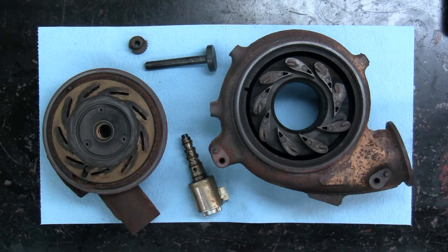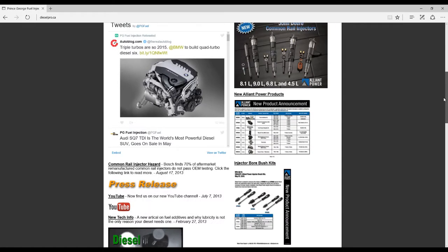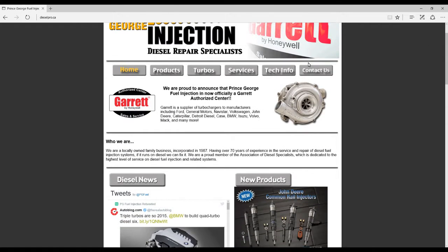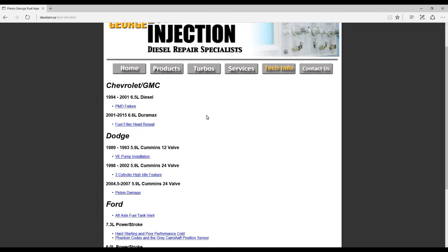We keep these all in stock. If you want to drop by our website as well, it's dieselpro.ca — we've got some tech info links and stuff on there that people can look at, and if they want to get a hold of us they can email or give us a call. Thanks for watching.